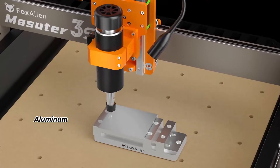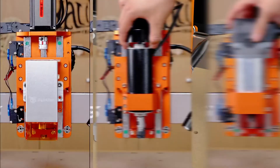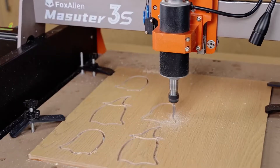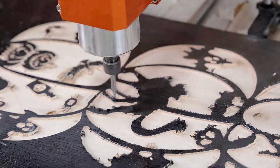When testing this machine, I found it easy to assemble and very user-friendly. The performance was smooth, and it handled soft materials like wood and acrylic effortlessly. However, it struggled with harder materials like aluminum, requiring multiple passes for deep cuts.